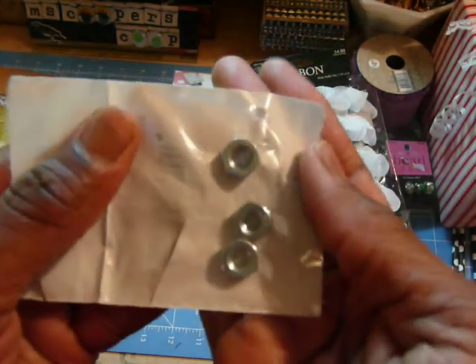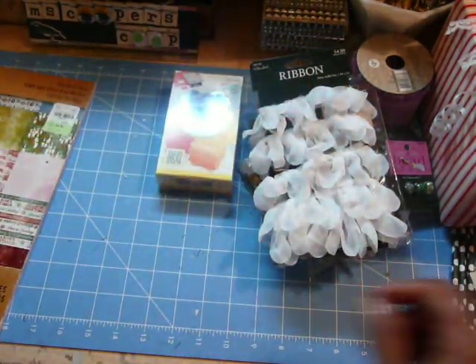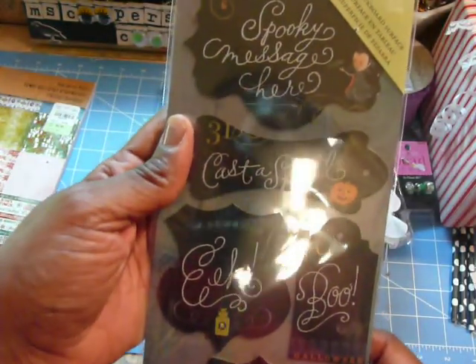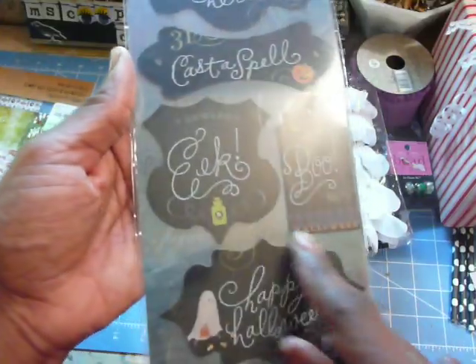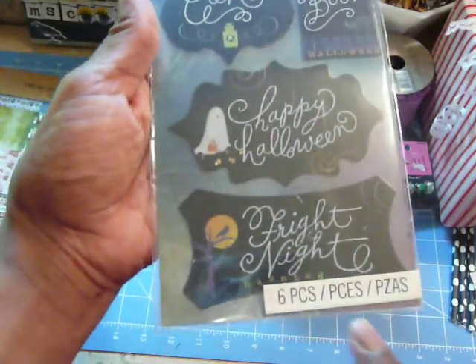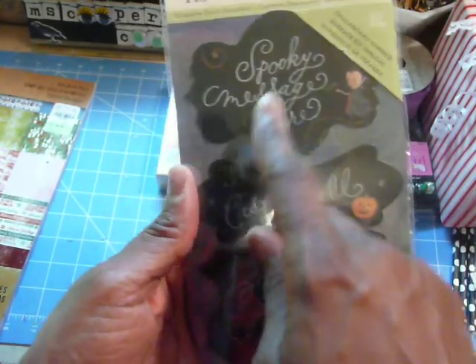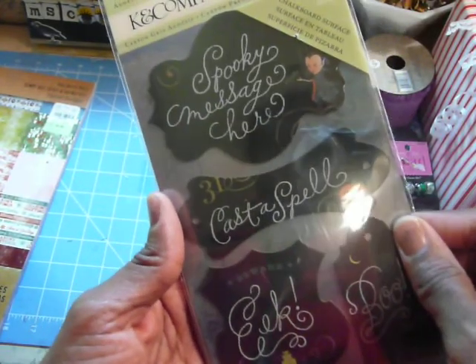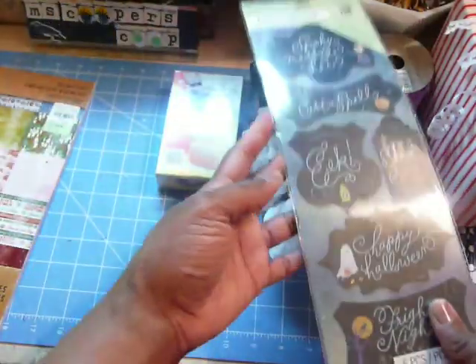And here are those nuts that I purchased from the grocery store. Back to Joanne's — here are some Brenda Walton Halloween message pieces in different shapes. I thought they'd be cute. I have a project in mind for some bottles with candy, and I thought these would be perfect. They have a chalkboard surface, so the words look like they were written with chalk.